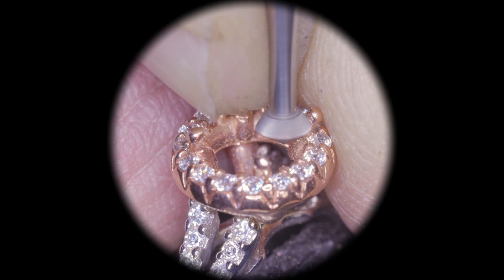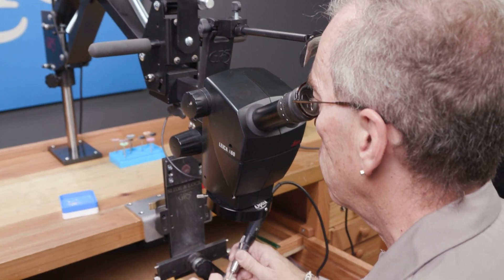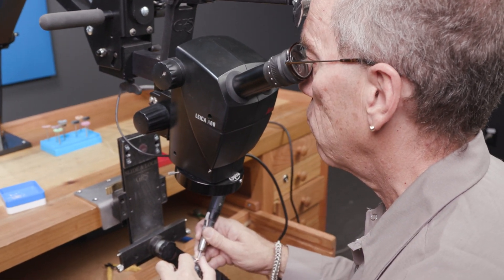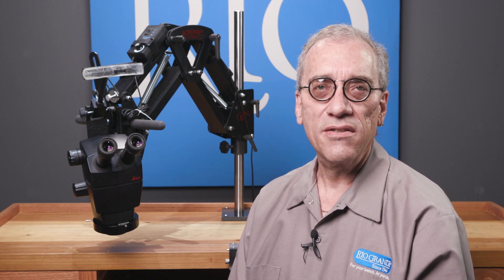The Leica A60 is one of those must-have tools for every bench. Once you get it, you'll wish you'd done it sooner. Thanks for watching. If you have any questions about the Leica A60, please contact us.